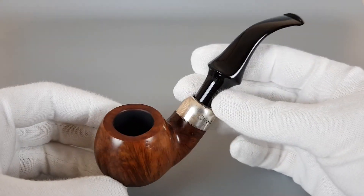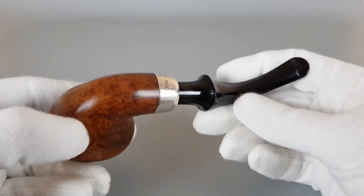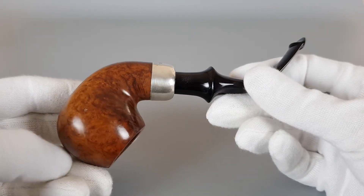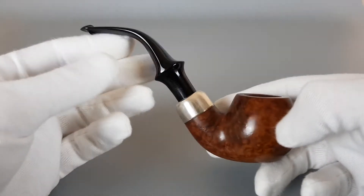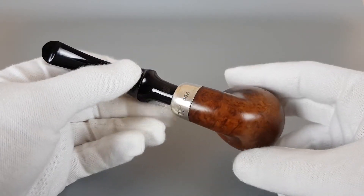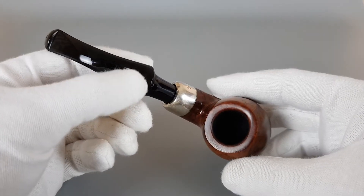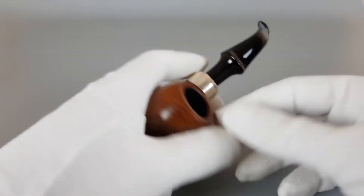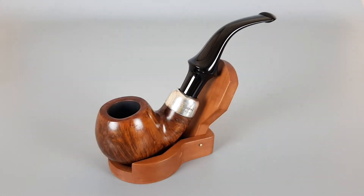And there you go. That's this 2003 Peterson. Reduced price because of these traces — still a usable and nice looking pipe with a couple of signs of wear and use. That's all for this video. Thank you all for watching and see you in the next one.